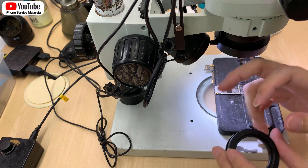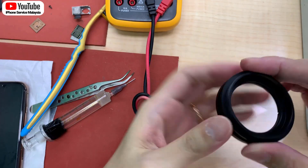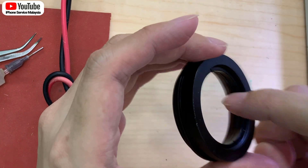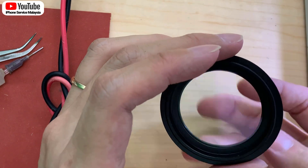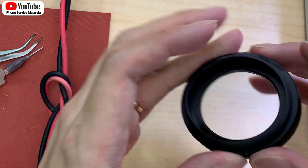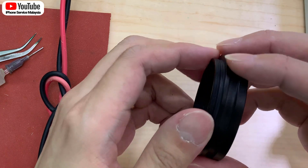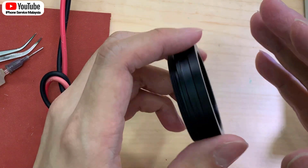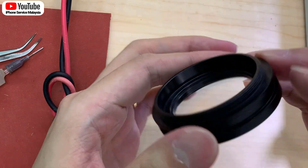If you have this kind of light, make sure you also get this adapter that comes with a glass cover. When we are doing soldering, there is flux and smoke going up, and it will reduce the quality of your microscope lens — some things cannot be cleaned. So you need to protect your microscope very well.